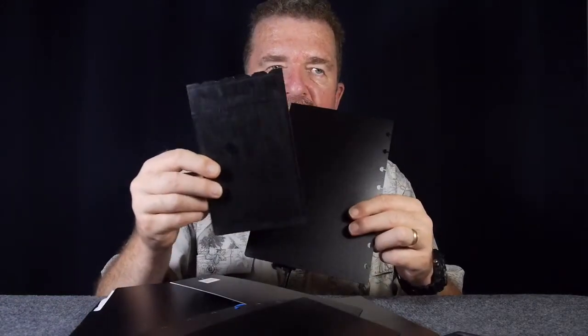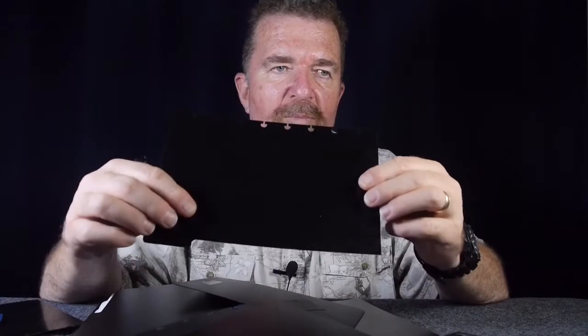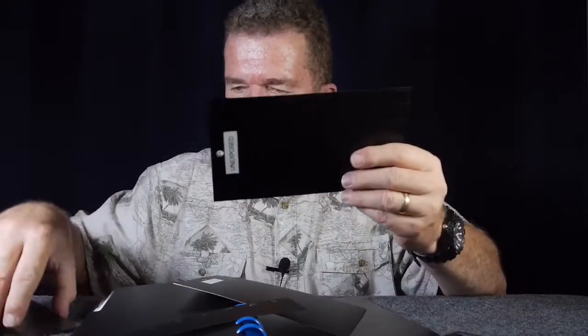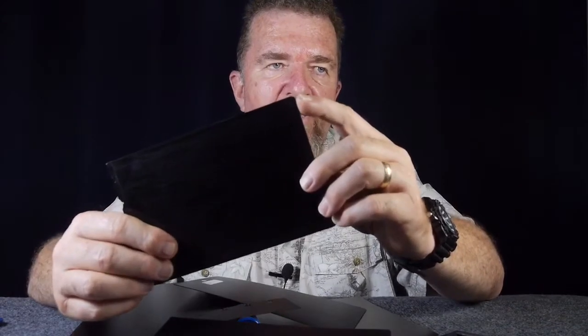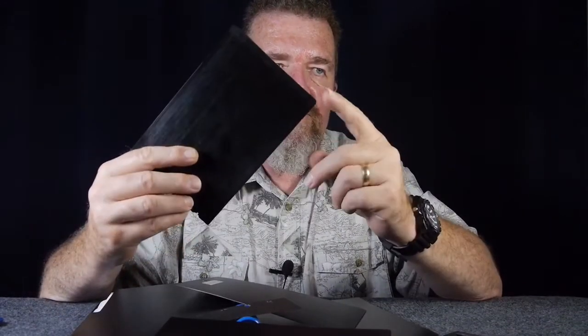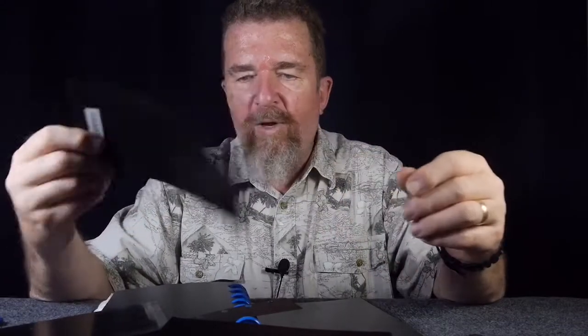I used the old dark slide as a template for cutting the new plastic — scoring it with my little Olfa touch knife and a straight edge. I marked the sheets of plastic with a permanent marker pen, then scored and cut them. If you notice on the corners of the original dark slides, they have rounded, chamfered corners on the side that goes into the holder, so I went ahead and chamfered those corners on my replacements.